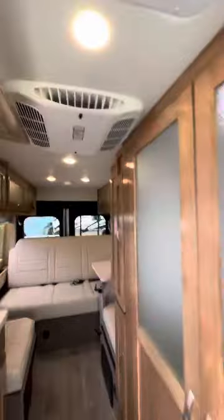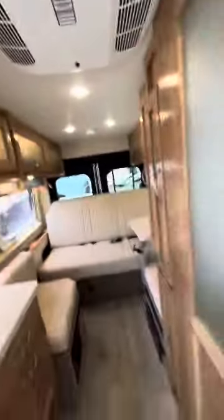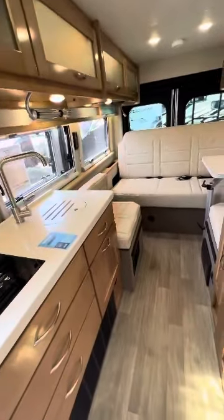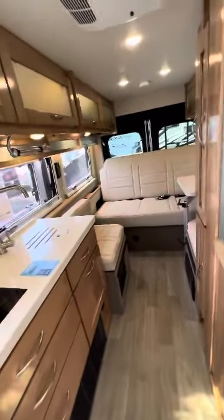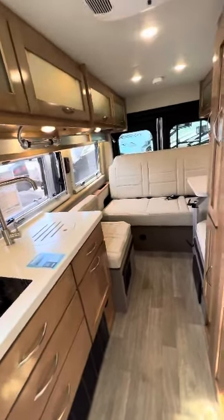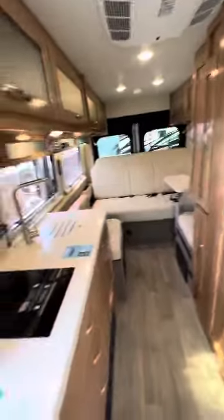One of the cool things about this Coleman Mach air conditioner is it's probably the quietest of all the air conditioners you find in Class B's — whether it's Dometic or GE. It's about eight decibels quieter, so it makes it a lot easier to have it on and still not have an overwhelming sound coming from the ceiling.